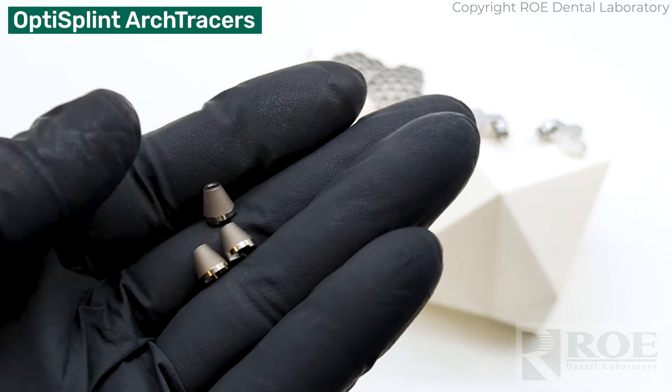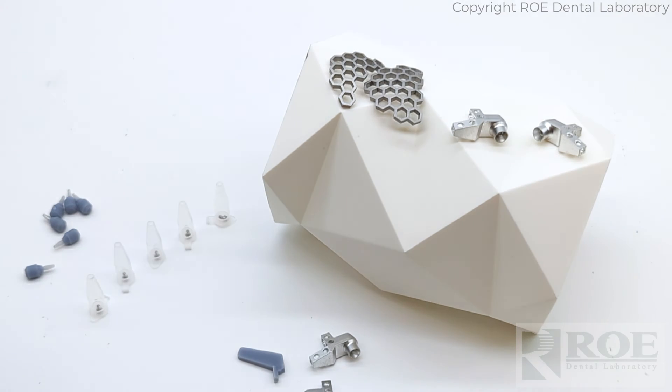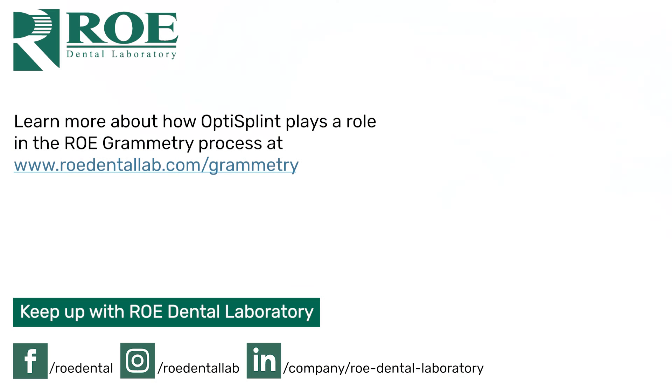Arch tracers are sold separately. And that is the Grammetry OptiSplint kit.